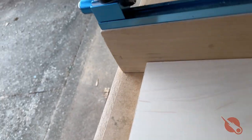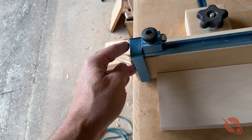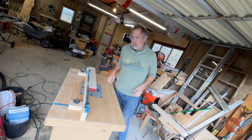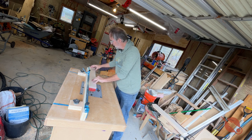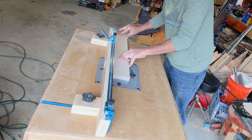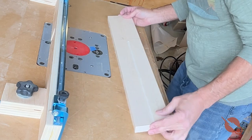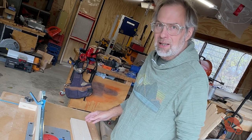First pass is always just the slightest of cuts. I just want to make sure that the cut is on the center line, and if it's not, I can adjust without really causing too much of a headache. Perfect. Now it's just time to cut them to depth.